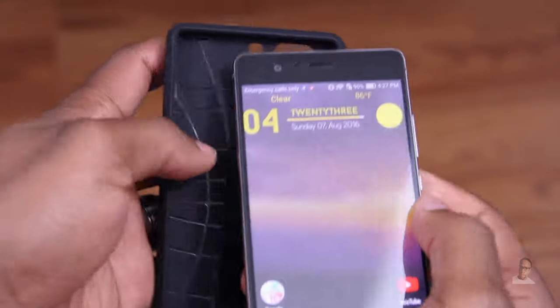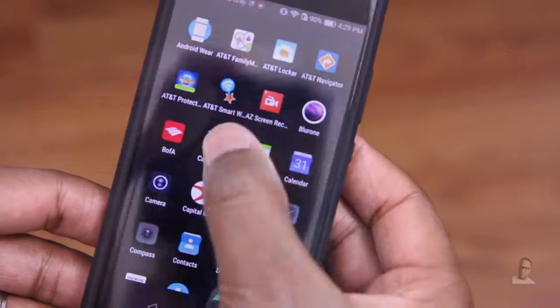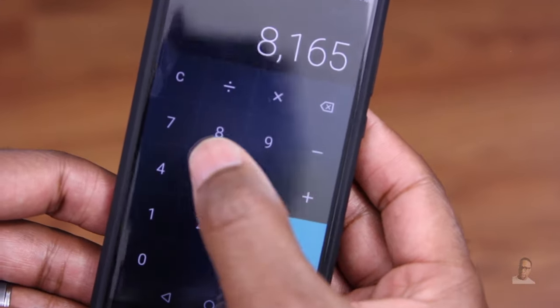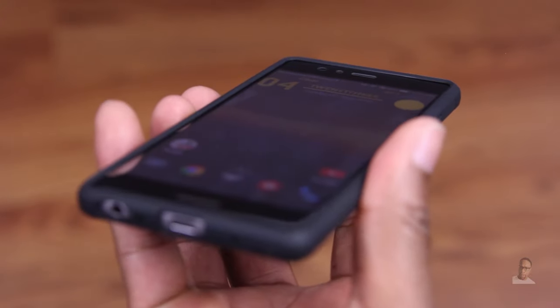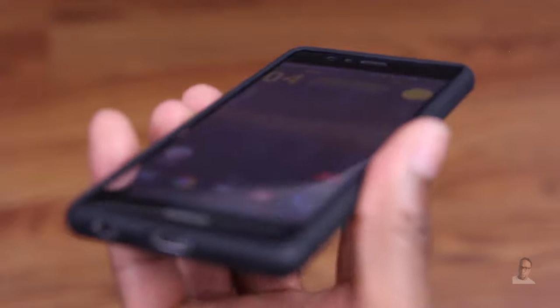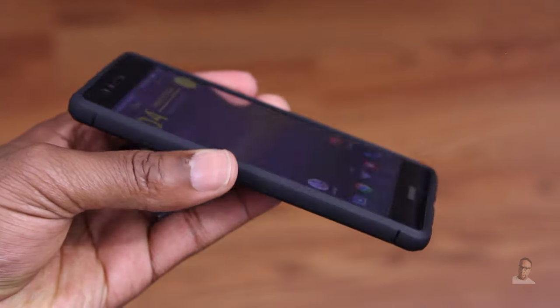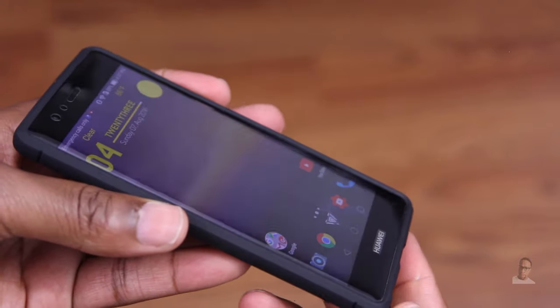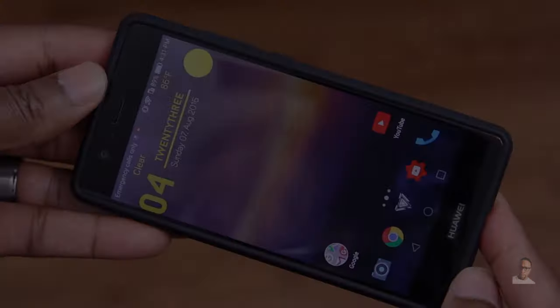Next up, I've got a very popular case by Spigen — the Rugged Armor. It's also made of flexible TPU, which means you get that same type of usage from this case as well. Your touch sensitivity is not going to be impacted in the least. You also get full protective covering for impact resistance and lay-on-the-table support. That's two down for the Owlclap — it's quite possible we'll be able to forgive that rainbow effect.